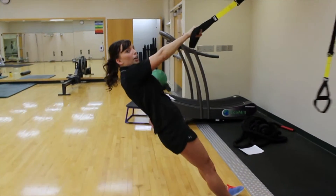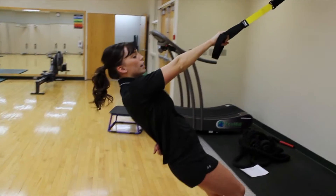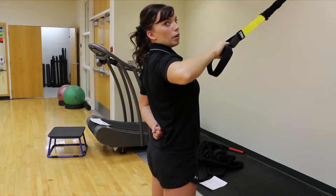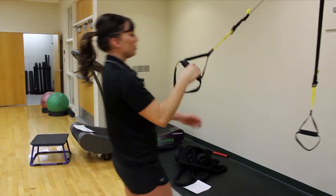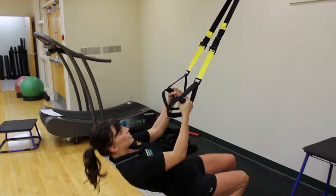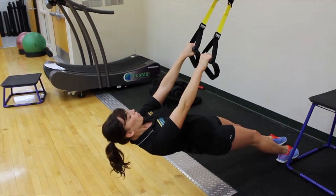If that's really hard and you feel your body not being straight, you can put your angle up a little bit more and then pull up. If you want to make things a little bit harder, you can increase or decrease that angle and go down here.